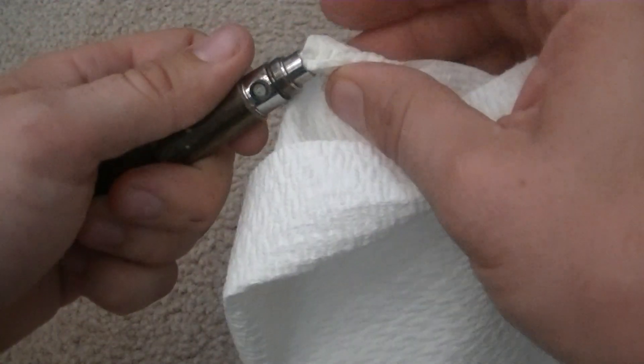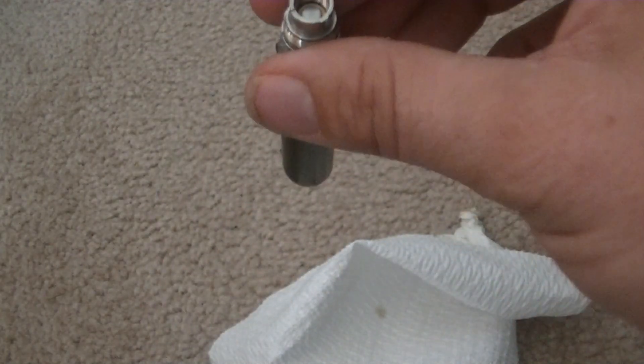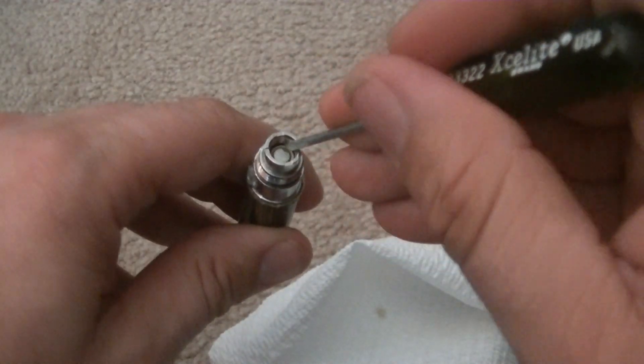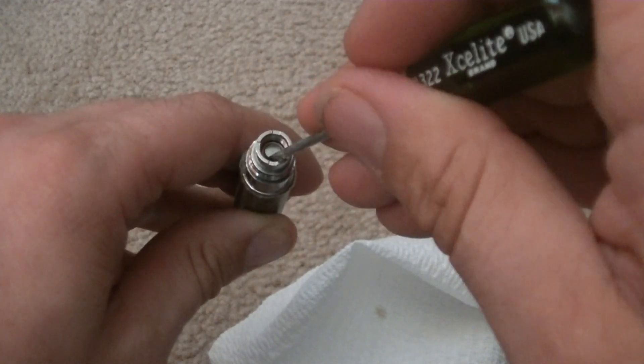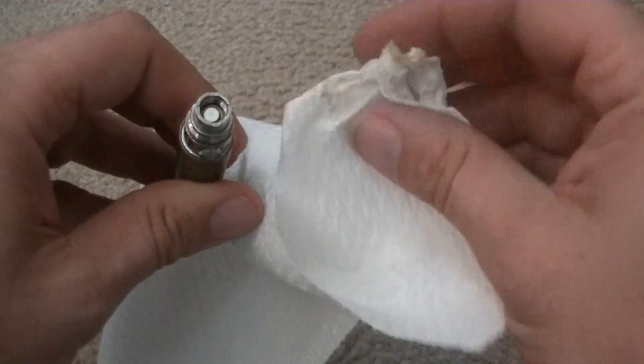Pressing too hard might cause an issue where you'll end up having to stick something down in there to pull it out. Normally I get a little flathead screwdriver and you just end up pulling it back up if you have that problem. So that's the inside of the battery.